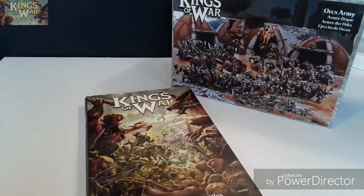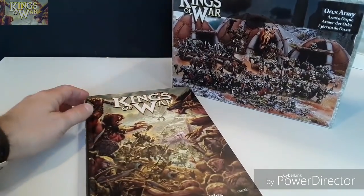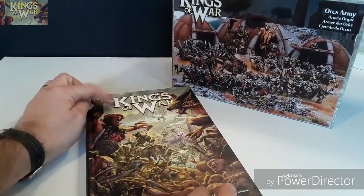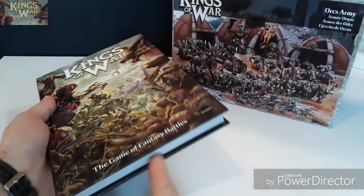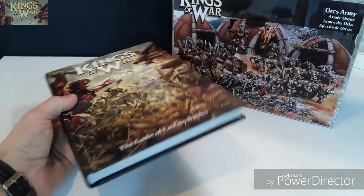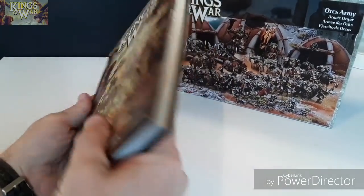Hi there and welcome to another video. So recently I've been looking at all my old fantasy armies — well my old fantasy army, the one I've still got which are my high elves — and decided to have a look at Kings of War. So this was going cheap on eBay, I think it was about £16 or £17, and it's the hardback Kings of War version 2 rulebook.